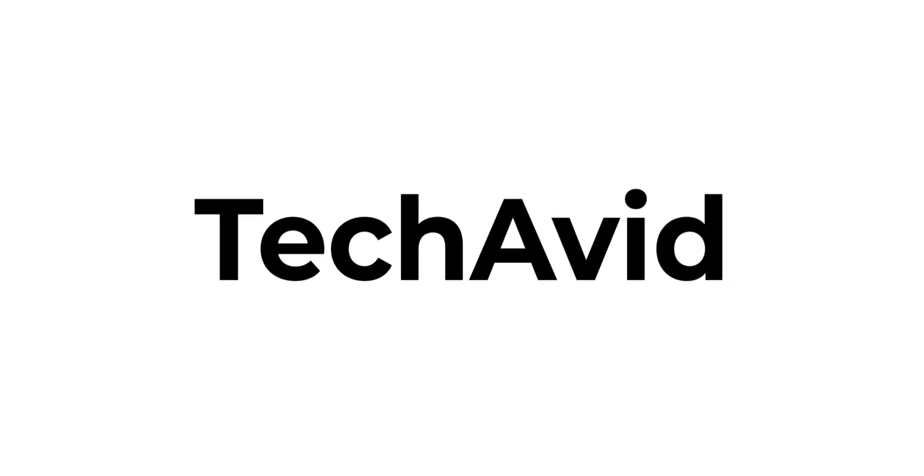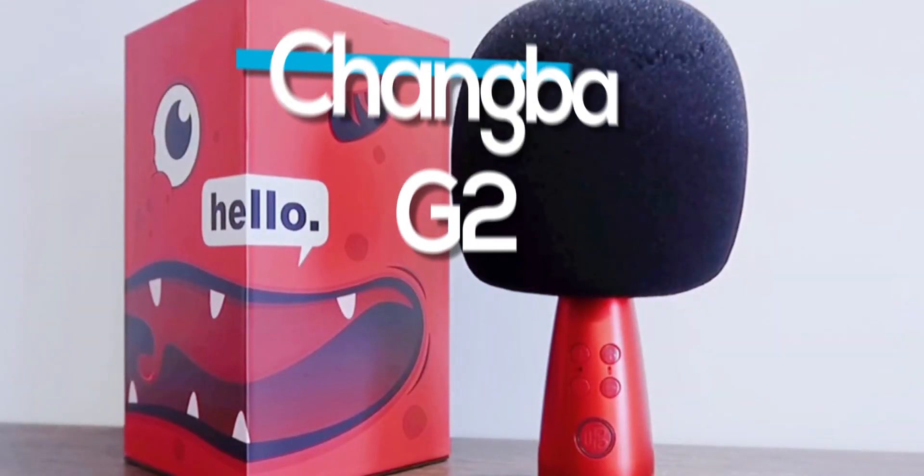Hi there, welcome to our channel. Today I'm going to be telling you about a wireless mic called the Changba G2.